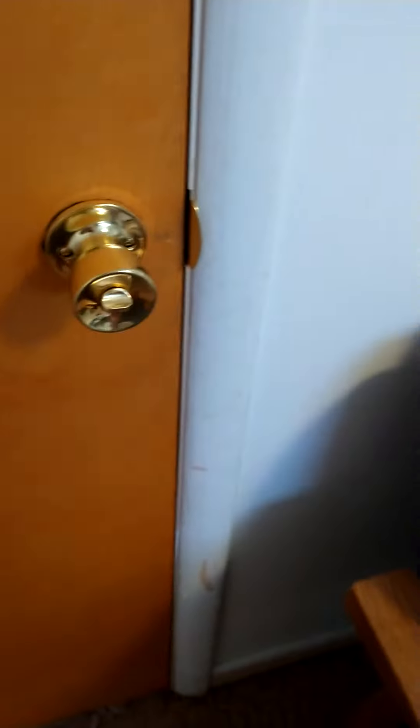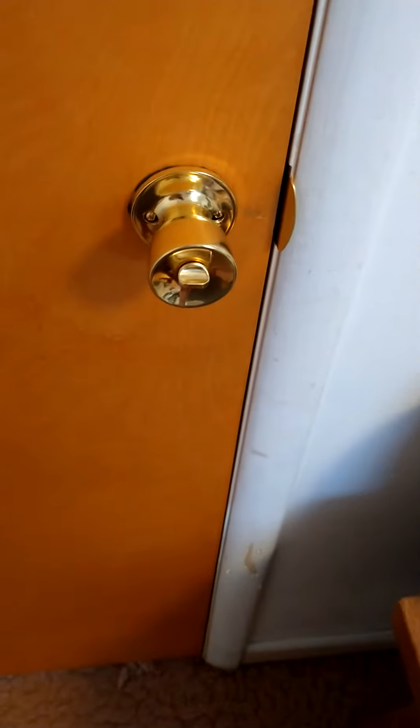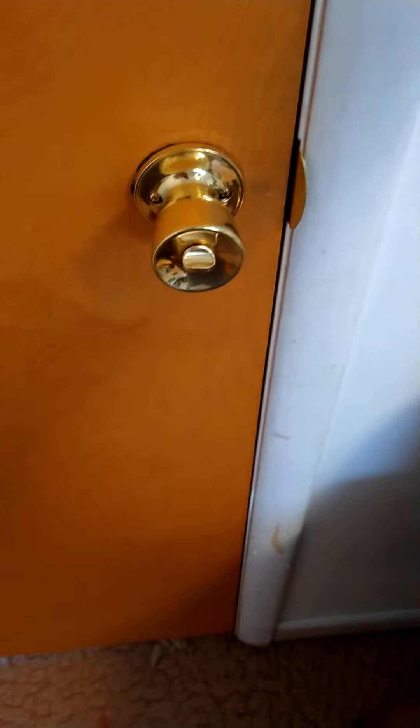I do recommend these for the interior doors, especially if you have children. You can use them in bed and bathrooms, but if you had, like, a short-term rental and your guests locked themselves in the bathroom, or kids locked it and don't know how to unlock it, you can easily unlock it from the outside. Even a kid could do it.